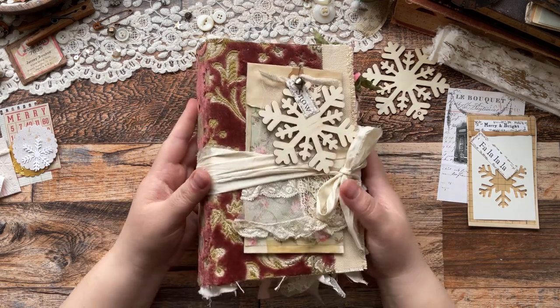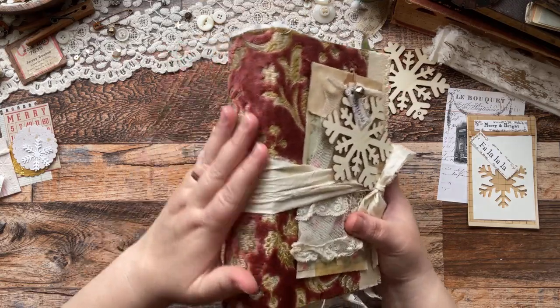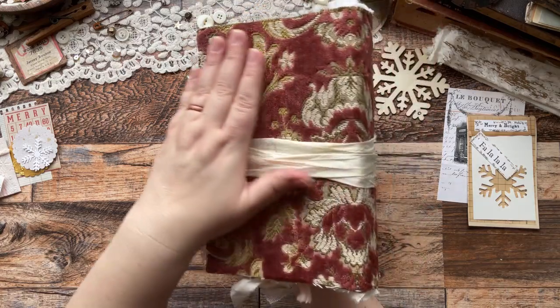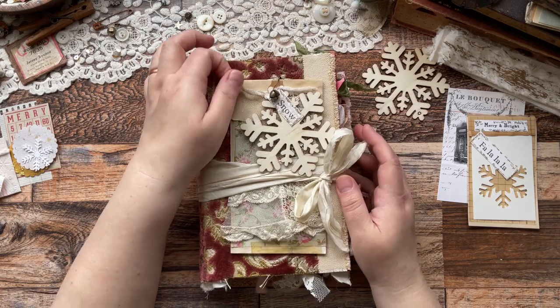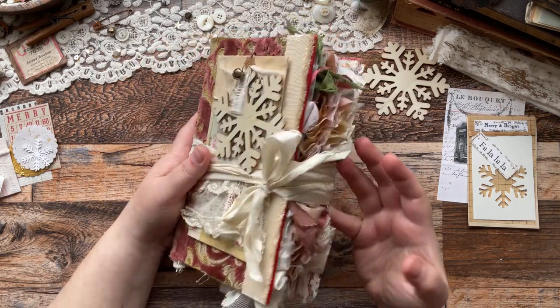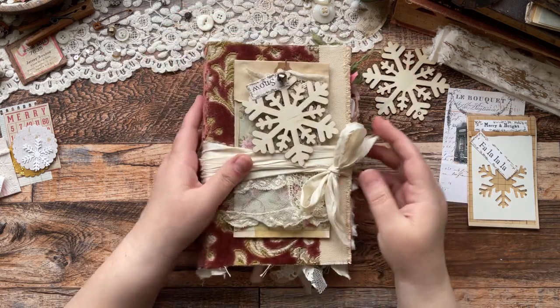I decided to create this gorgeous journal. I've named it Winter Garden. I took a hardback book and covered it with this gorgeous velvet. It's darker on screen - it's a little bit more mauve pink, not so rusty red as it looks. It's absolutely beautiful.